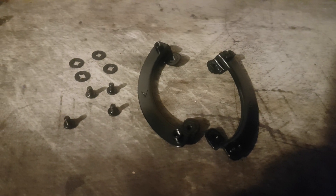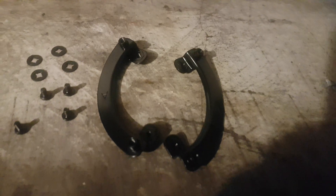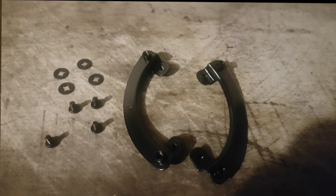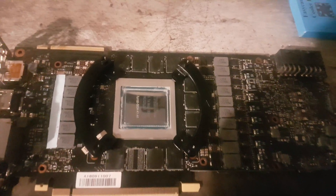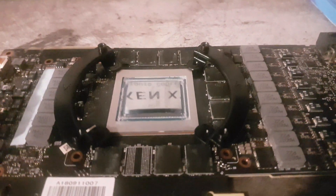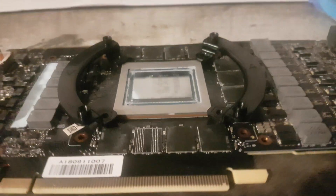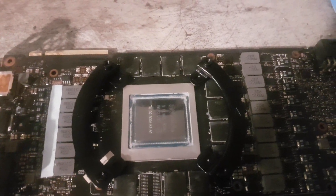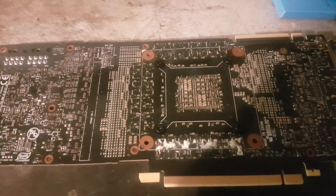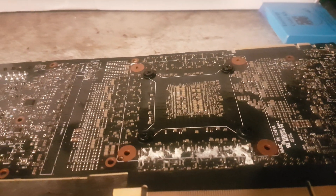Now you have to choose the bracket that mounts to your graphics card. Interestingly, the AMD bracket is the one that fits the RTX 2080 Ti, not the NVIDIA bracket. So if you're doing a similar installation, please use the AMD bracket — these are marked with an 'A'. The bracket assembly uses four screws which go through the back of the PCB and hold it in place, keeping the AIO fixed to the GPU.